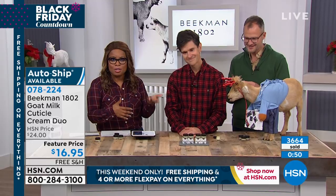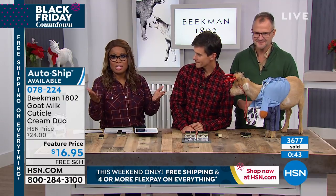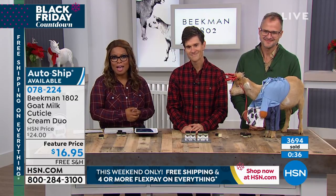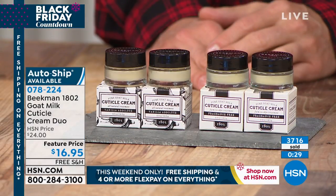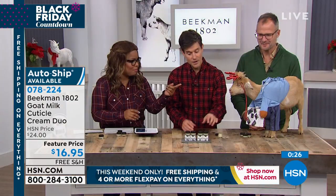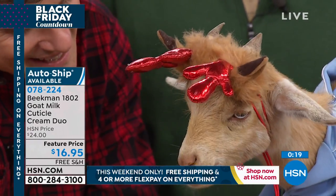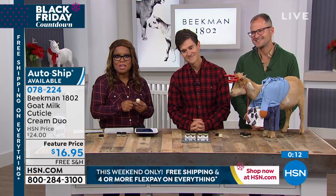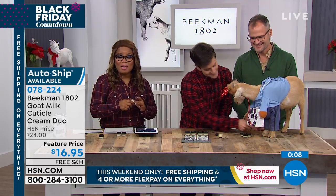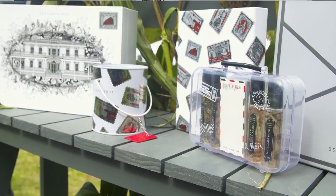We can deliver to any address you want — we offer what we call delivery direct. If you want to ship these gifts to other places, other cities, other states, we'll do it on your behalf without any additional charge. With the flex pay and our holiday return policy, have fun. Ask about the auto ship here. Your choice is pure or vanilla. Shop with us on our website, hsn.com. Many of you are on our HSN page asking about the bounty box, so check it out.